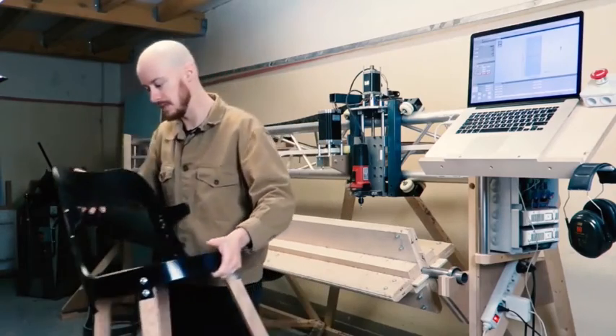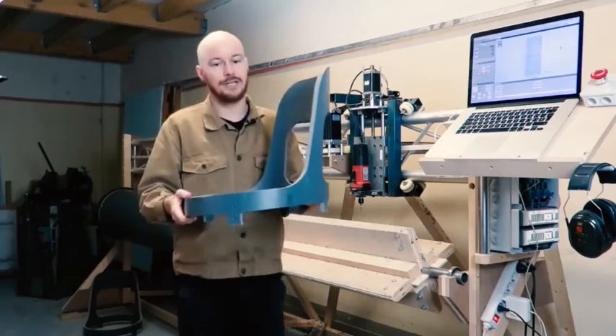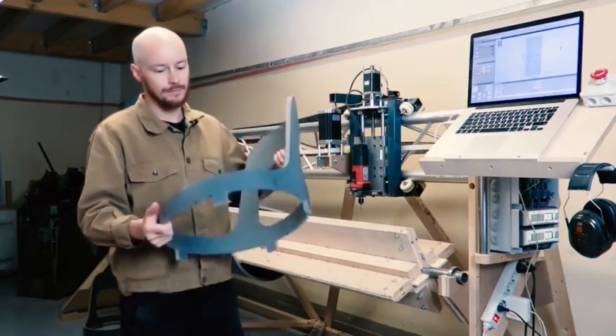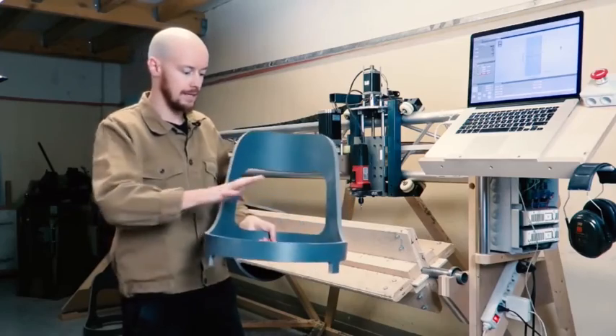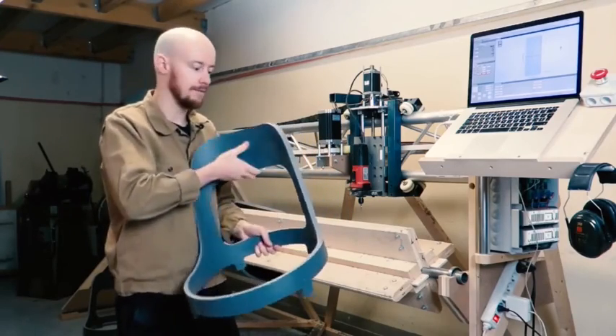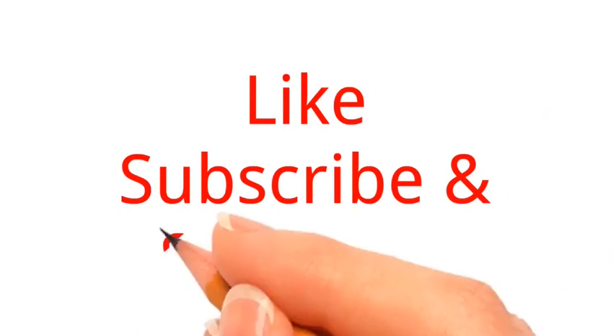This is the first chair we've designed. And this is the part I actually cut with the machine using Arduino — just the backrest on which I connect the legs and the seat itself. Do not forget to like, subscribe and share. Thank you.